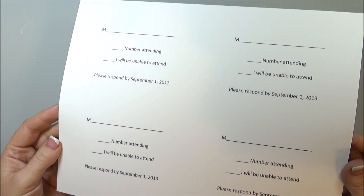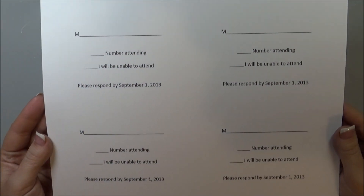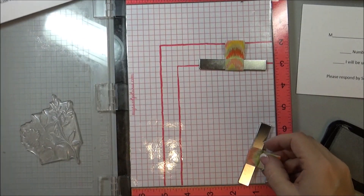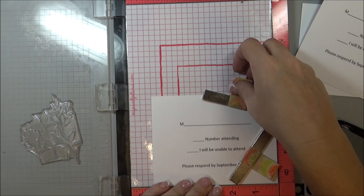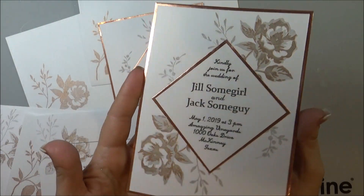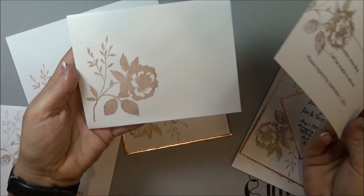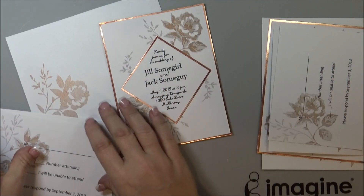Then I just printed out some response cards — you can do four per sheet like this. With the response cards I do the same thing I did with the invitations: stamp each one with the silver, then move on to the celestial copper, and then the champagne. Pretty quickly you can get these invitations done. I stamped with just the celestial copper on the outside of an envelope too, so the invitations go in there along with the response cards, and your invitations are done!